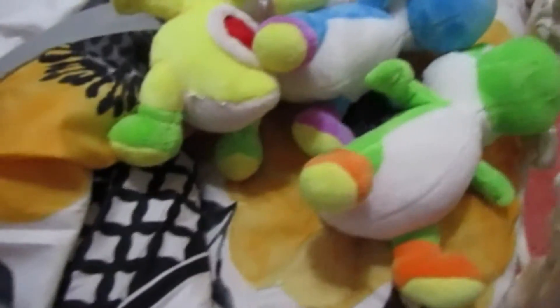But for now, here comes the big surprise — Among Us plushies!